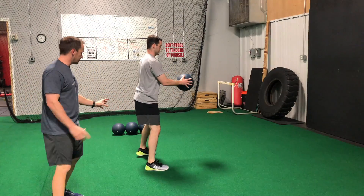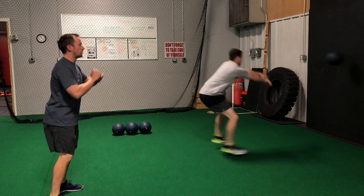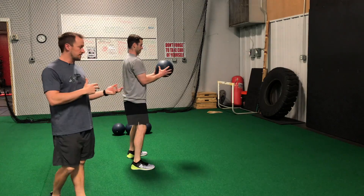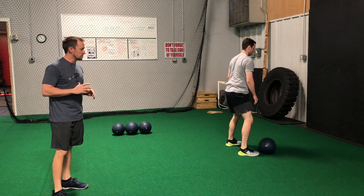From this position, we're in a good base athletic position. Sit down, butt goes back. As we lean forward, we're trying to drive the med ball to the wall as fast as possible. Right-handed athletes are going to want to throw right-handed; lefties, same thing — try to keep the med ball right here at your chest and then drive to the wall.